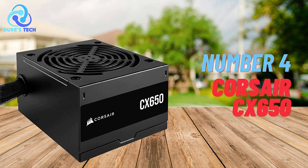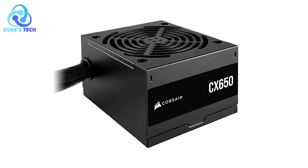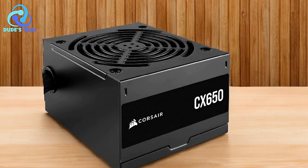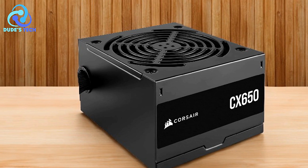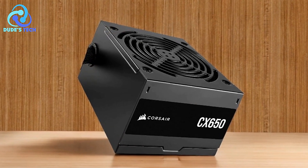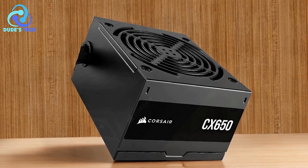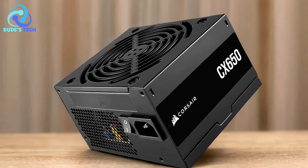Coming in at number four, we have the Corsair CX-650 650W power supply. It is a popular choice among PC builders and gamers, particularly those looking for a reliable PSU that delivers solid performance without breaking the bank. With features like 80-plus bronze certification, low-noise cooling, and a compact design, it's a strong contender in the mid-range PSU market. However, as with any product, it has its pros and cons.